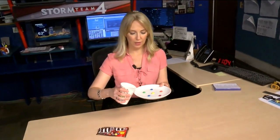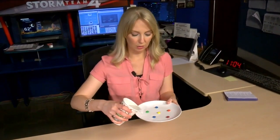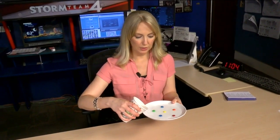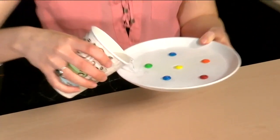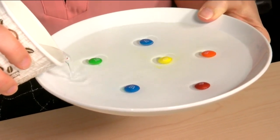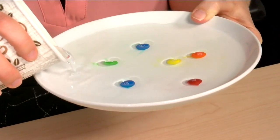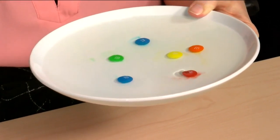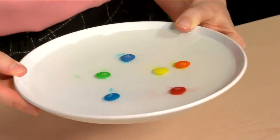Next, we're going to take our water and slowly pour it onto our plate or dish with our M&Ms. Make sure that you have enough water on your plate to completely cover the surface of your M&Ms, because it's important that the M on the M&Ms is covered up with the water.